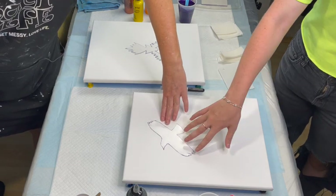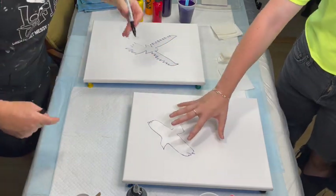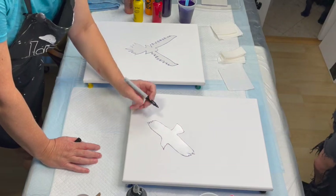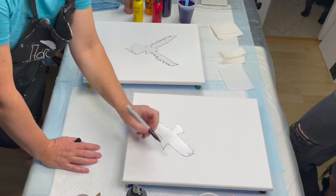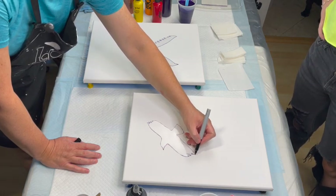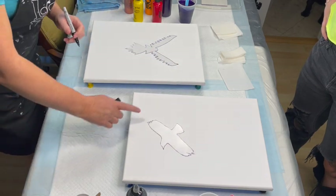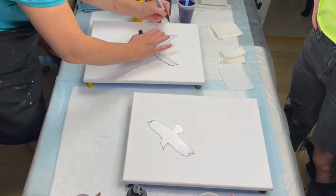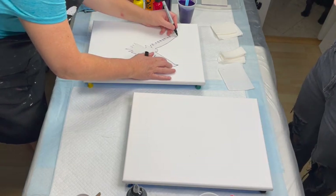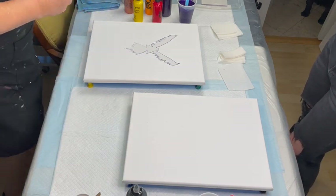She's pointing out what she's envisioning for her crow — the turbulence, or the blackness of the swipe, is going to come out from the bottom of the wings and down. We're just marking the position because you're going to have to pick the stencil up, peel it off, and you want to know where to put it back down.